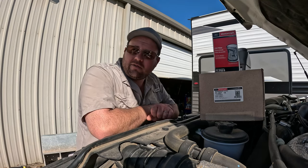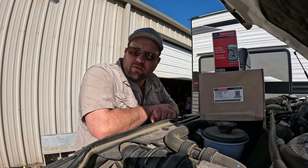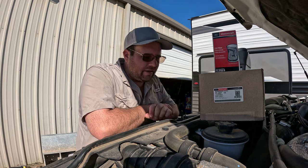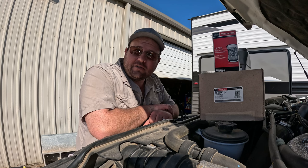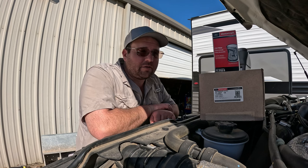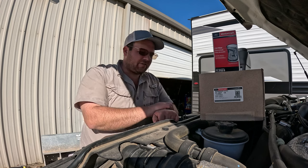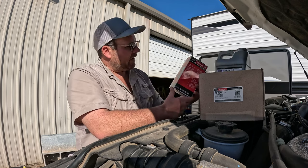Hey y'all, welcome back to the channel. It's a little too wet to go work on a job today, so we're going to do a little maintenance around the shop. My F-350 actually needs an oil change and fuel filters. It's been a little while since I did that, so we're going to go ahead and take advantage of this wet day and get this changed out.